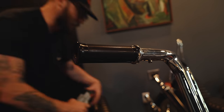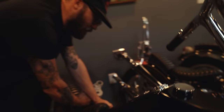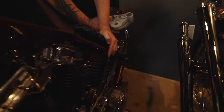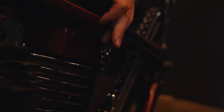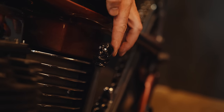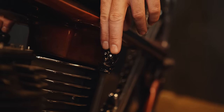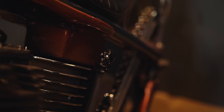If you look at this skull shift knob down here — I printed that off, then clear coated it to get rid of all the lines, and I put little zirconia diamond guys in the eyes. I glued those in.